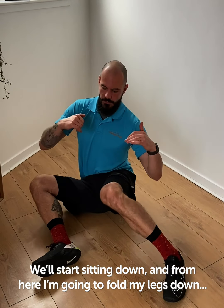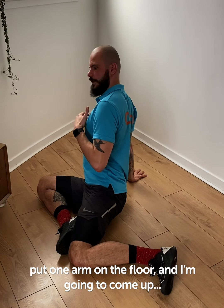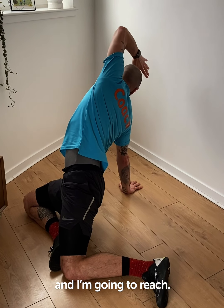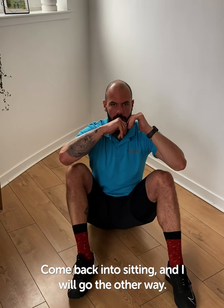Sitting down. From here I'm going to fold my legs down, put one arm on the floor, come up, and reach. Then I'm going to come back, drop my hips, and come back into sitting.